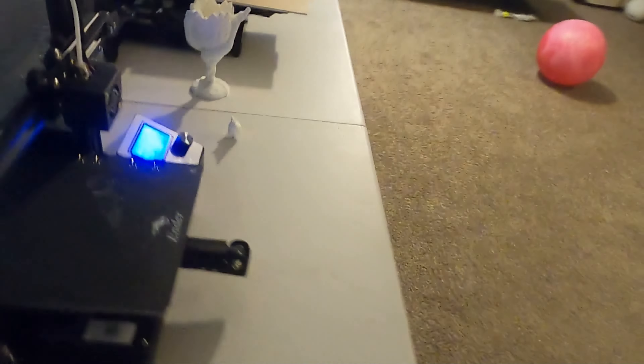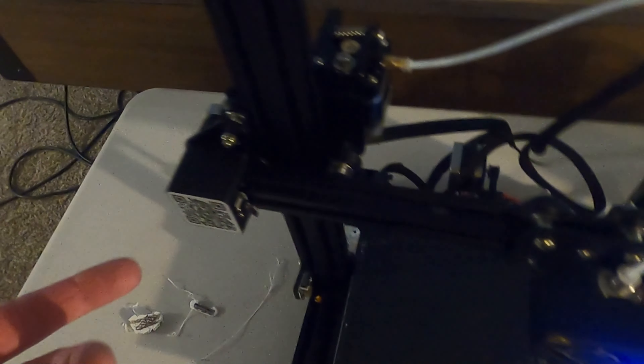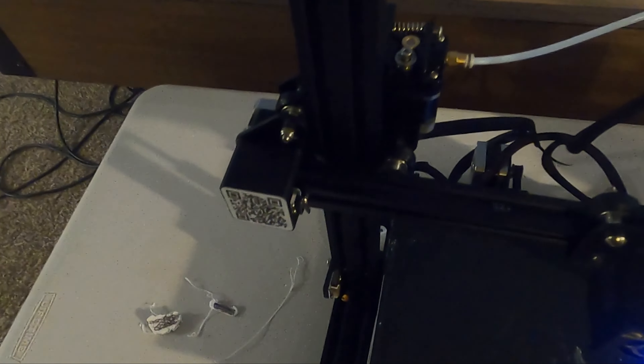The Viper is pretty simple by comparison. All you do is slide your filament roll in, push it back, and it slides automatically. On the Ender 3, I have to take out a little screw to get the filament in and then slide it all the way through. That's another pain.